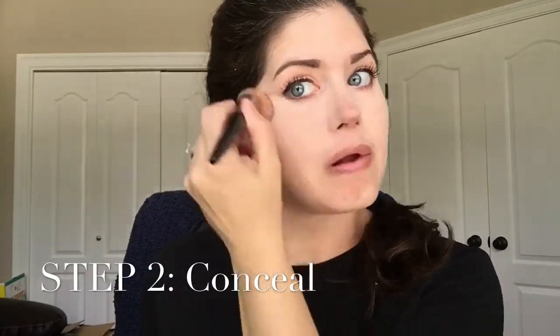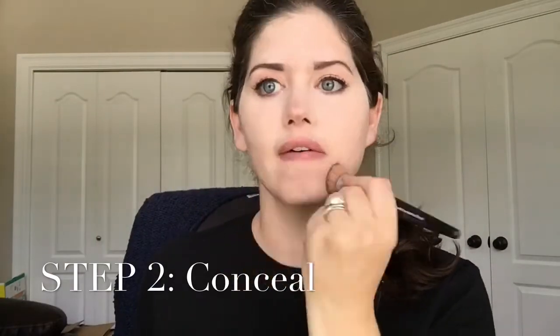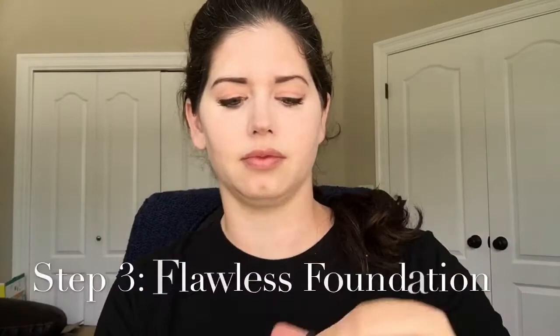You can already tell the flawless nature it's giving. It's covering any remote sign of under-eye circles. Check it out, you guys — it is perfect, flawless under-eye coverage!